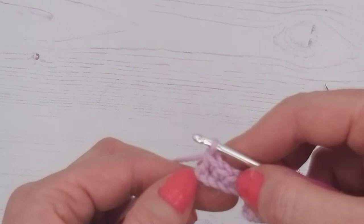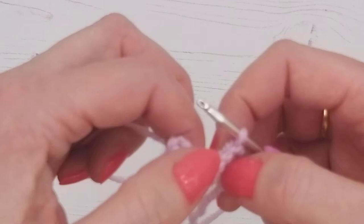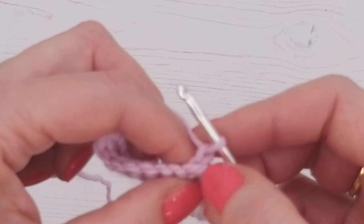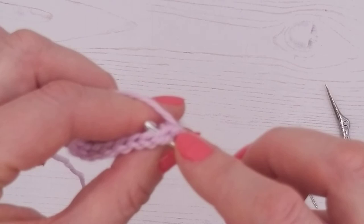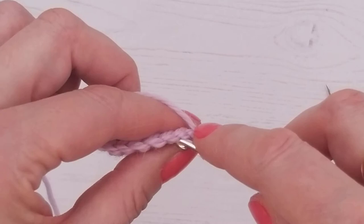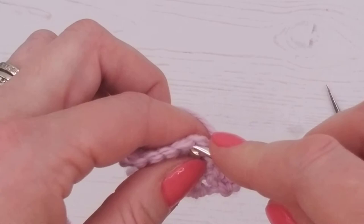The next instruction is to turn, meaning we turn our work over and work back along, then chain one. We're working into the second stitch from the hook — that first chain we just created is the first one, so we go into the second. On the second row we can go under both loops just like a normal double crochet stitch. It's only that first row where you work into one side; from now on we're crocheting under both loops as normal. Double crochet all the way to the end.